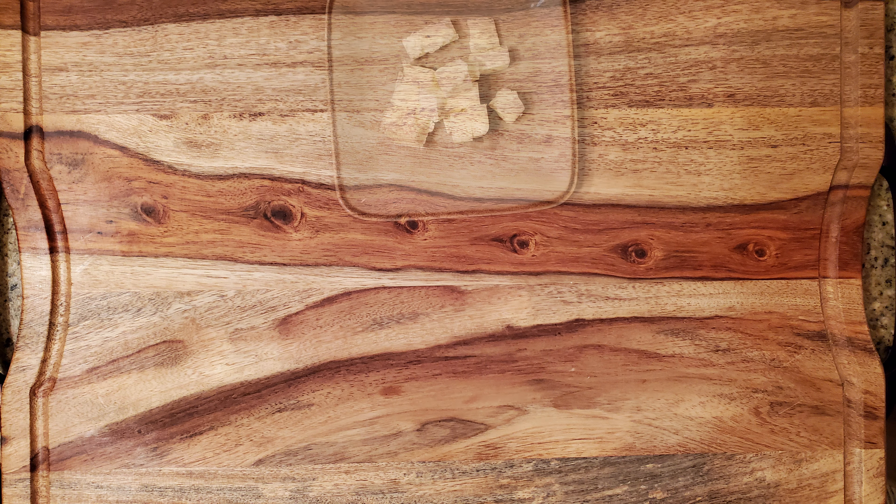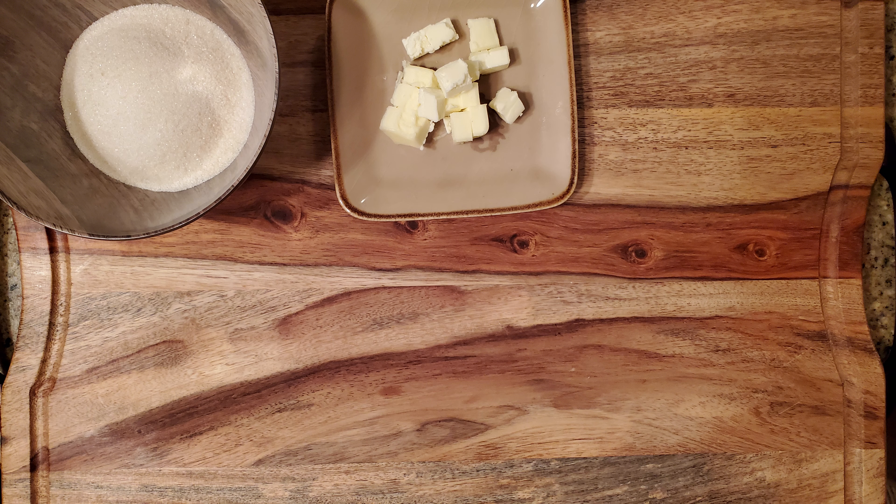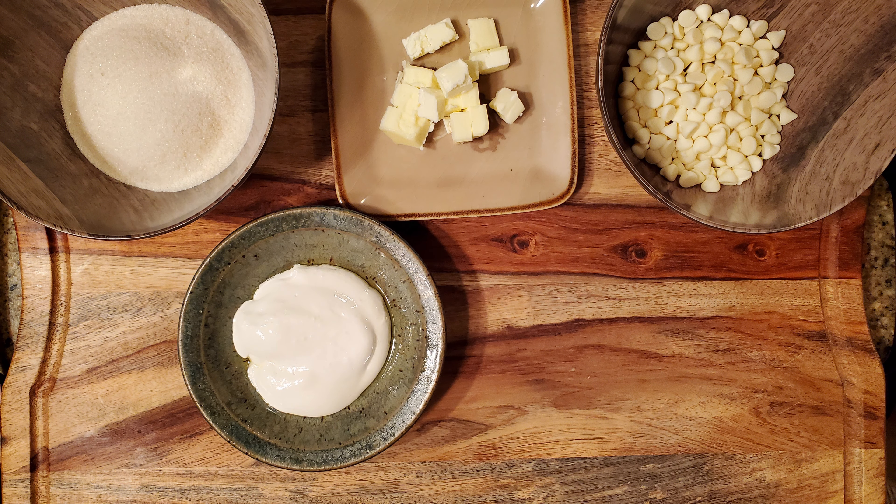As always, I'd love to hear about your results if you decide to make your own lemon fudge, as well as suggestions for other recipes you'd like to see in future videos. Okay, let's make this happen.